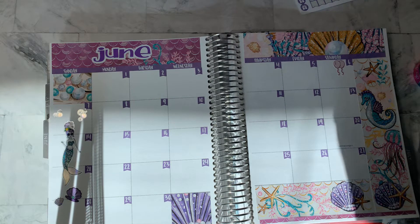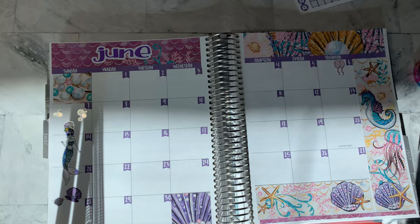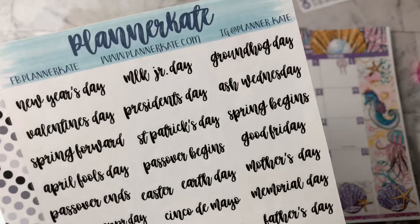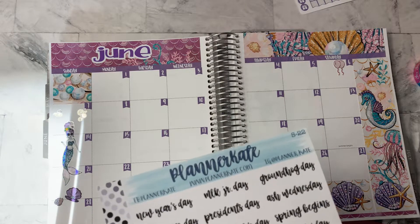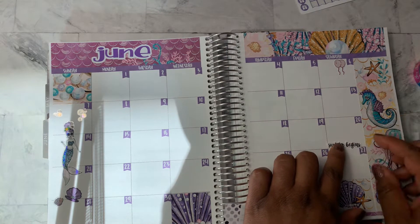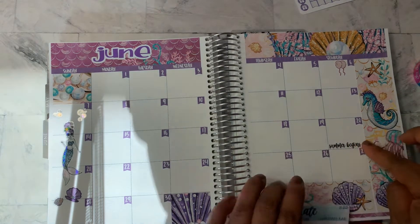I am going to put down some Planner Kate holiday stickers. So I am going to use these to put down summer beginning on the 20th. And we will get it straight. Okay, so we've got that.